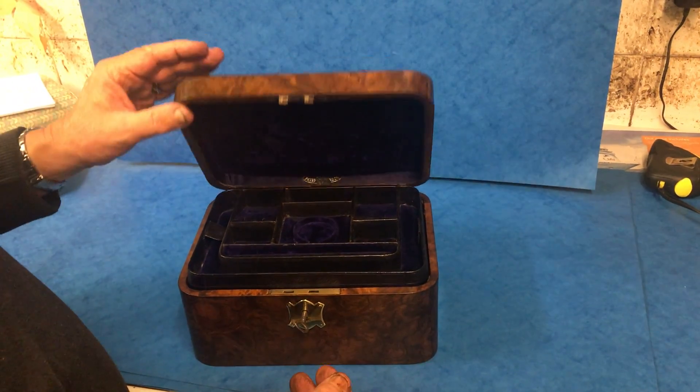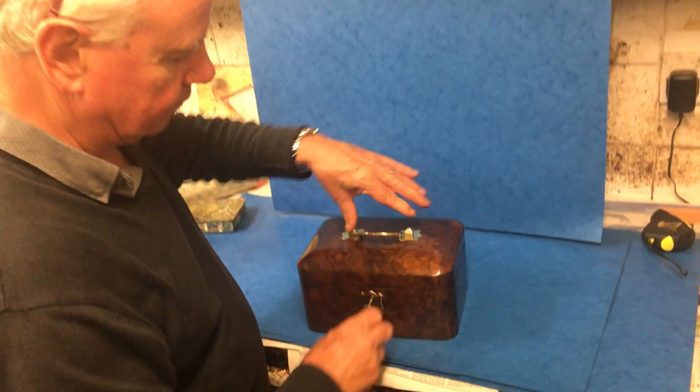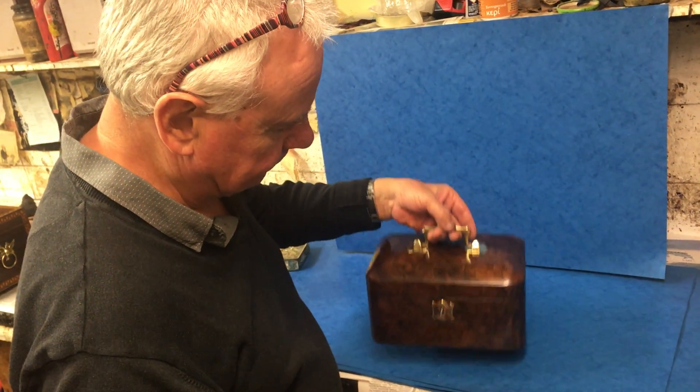Super box in super condition. Thank you very much — a real little rarity. Thank you.